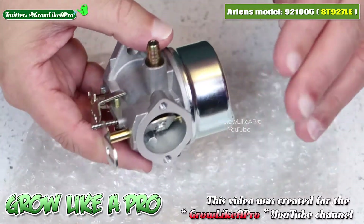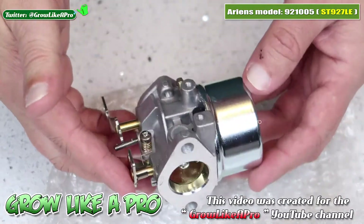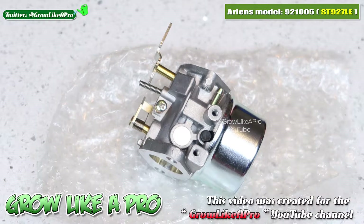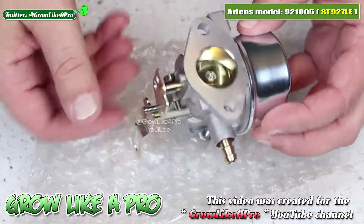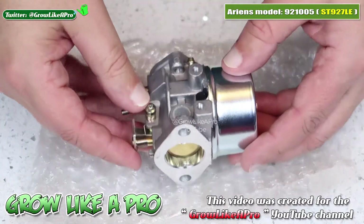I installed this on the one my father had, and I have another one exactly the same model, so I bought a second one to install later. Everything on here is an exact match to the one I took off my dad's snowblower — no plastic parts, everything's metal. I put this on my dad's snowblower, primed it, one shot, and it started and sounded brand new.